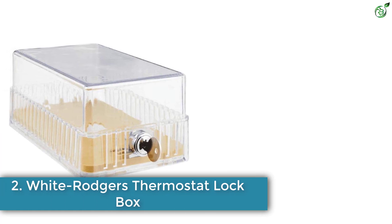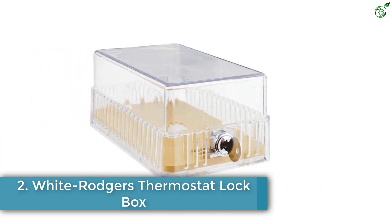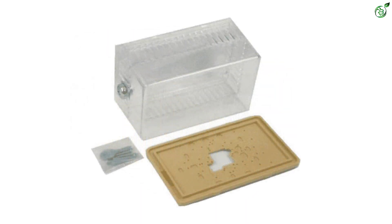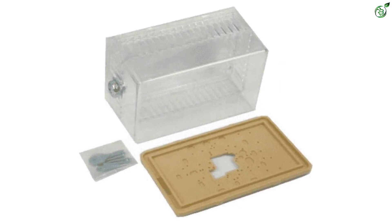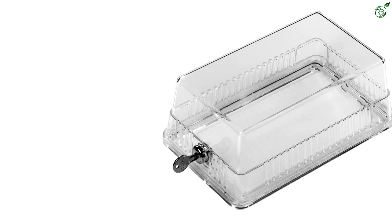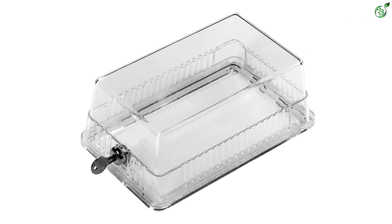Number 2: White Rodgers Thermostat Lockbox. Emerson has come up with a small-sized thermostat guard which secures the device from unauthorized access in residential or public places. It can be used in restaurants, churches, offices, and other public areas. This container is made of plastic and is clear in color. The transparency of the device allows the user to check the reading without removing the cover several times.